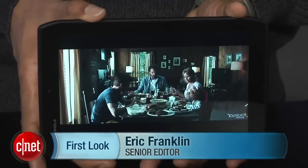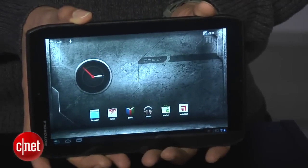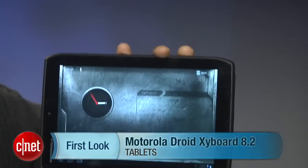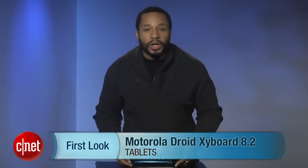Hi, I'm Eric Franklin and today we're taking a first look at the Motorola Droid Zyborg 8.2. The original Zoom was the first Honeycomb tablet released. Now we have Motorola's follow-up, the Droid Zyborg 8.2, also known as the Zoom 2 in other countries.